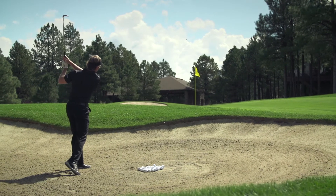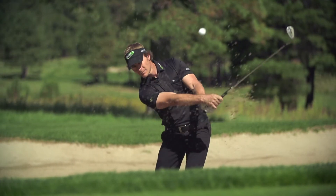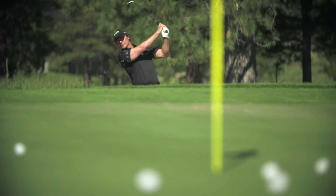Make a nice, brisk, upbeat swinging motion that smacks the sand an inch or two behind the ball, and very quickly you should be hitting some really sweet golf shots.